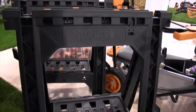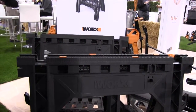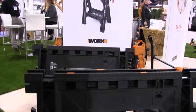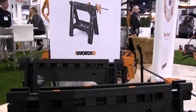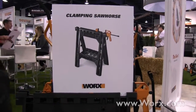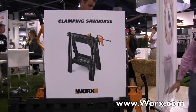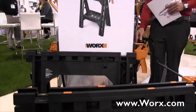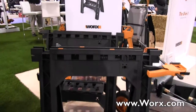We get a lot of great feedback from different people that utilize our products, and a lot of people at WORX also use them themselves. We pull all that information together to put innovative features on our products throughout the line. If you'd like to find out more about the clamping sawhorses, you can go to worx.com — that's W-O-R-X dot com. We're at the National Hardware Show 2015.